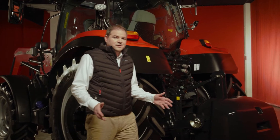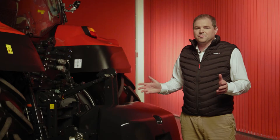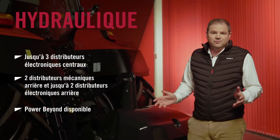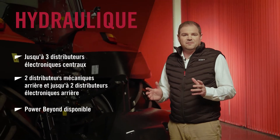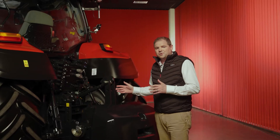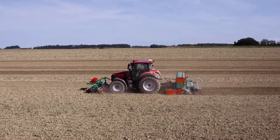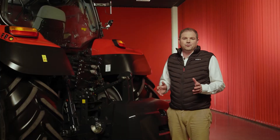When it comes to hydraulics, the Vestrom CVX drive has a very versatile offering. We have three electric mid-mount valves, and on the rear we can have up to four — but we can have purely mechanical, or a mixture of mechanical and electrical. With a 110-litre-a-minute closed centre PFC pump, there's plenty of oil to go around.